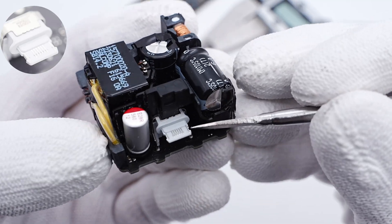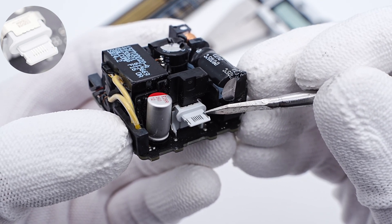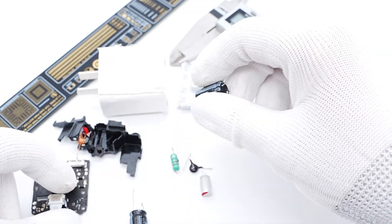Finally, the USB-C receptacle is reinforced with a metal case to improve its durability and stability. That's all the components of the Apple 20W charger.